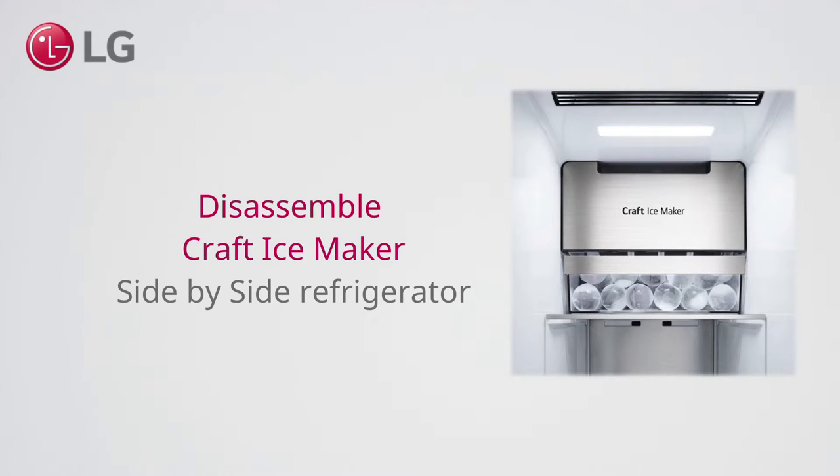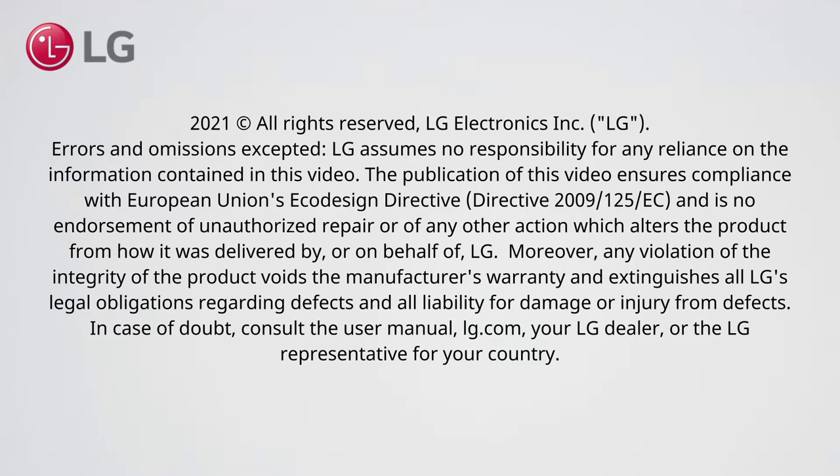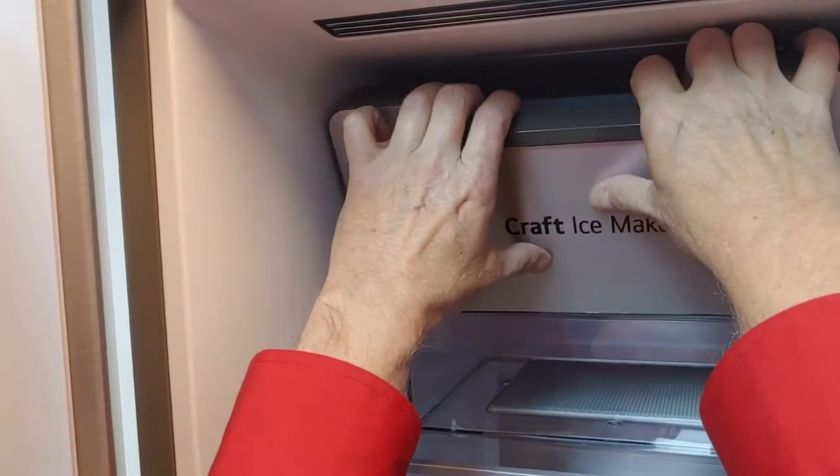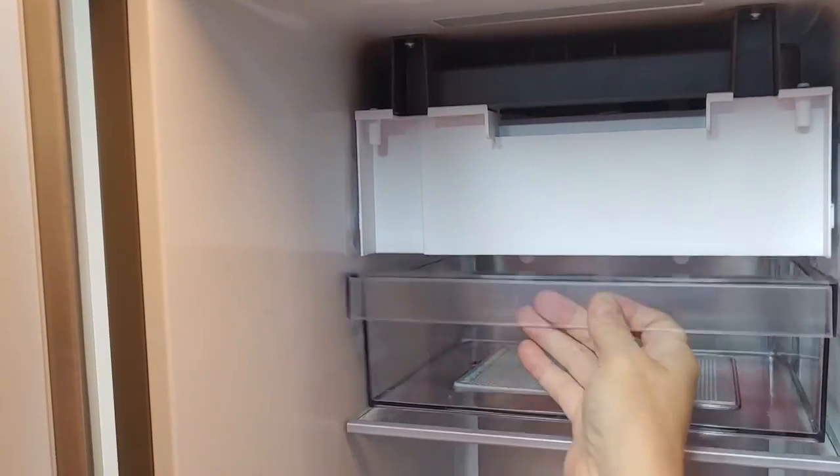Disassemble the craft ice maker on a side-by-side refrigerator. Remove the front plate, then take out the drawer and shelf.